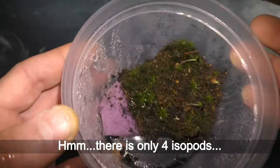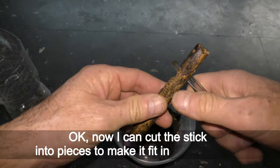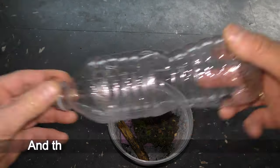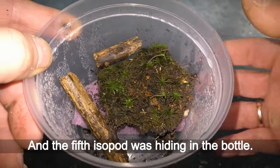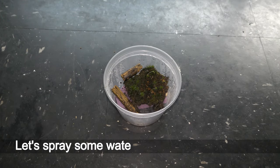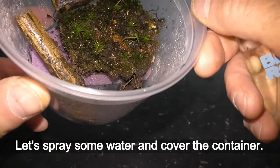There are only four isopods in the container. I cut the stick into pieces to make it fit, and the fifth isopod was hiding in the bottle. Here it goes. Let's spray some water and cover the container.